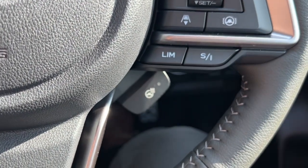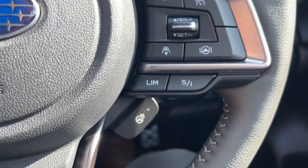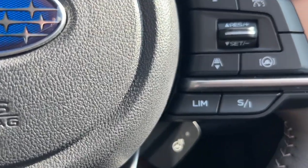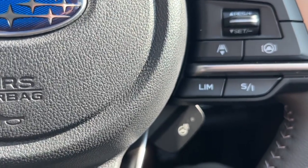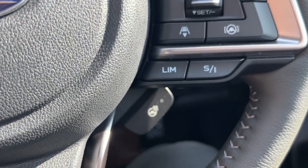This button here is the intelligent mode. Basically, you've got two modes on this: the intelligent mode, which will help you drive normally under normal circumstances, and then you've got the sport mode. So if you want some more torque immediately, that's the mode to get you on.